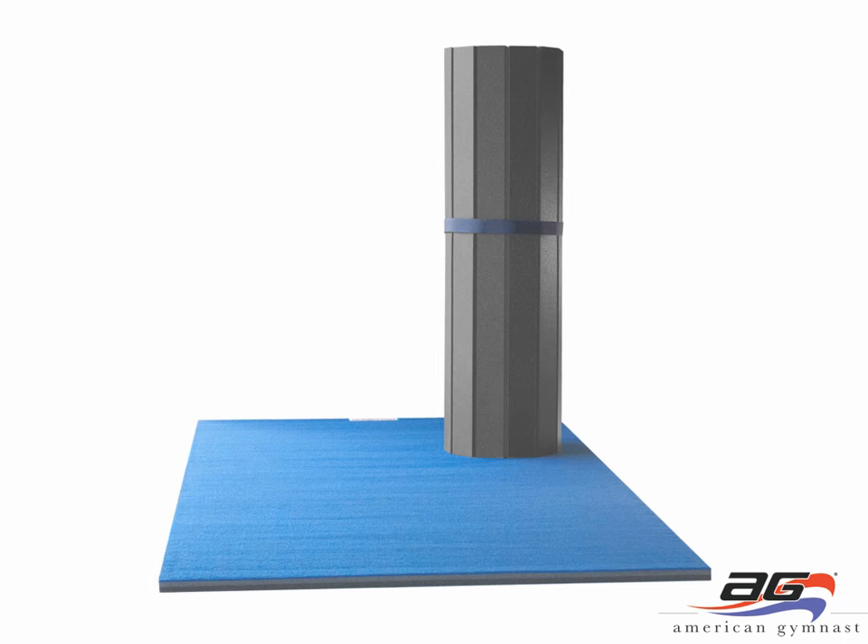We also have the Flexi Roll gymnastics mats, which were new to the lineup last year. This is a great alternative to a tumbling mat. It uses the exact same foam as a tumbling mat but is covered in carpet instead of vinyl. This is typical of what you see in many cheerleading and gymnastics gyms across the country. It's a great product for gym and home use, ideally because of the way it rolls up — more compact to store and to ship, and a little bit cheaper to ship than the tumbling mats.